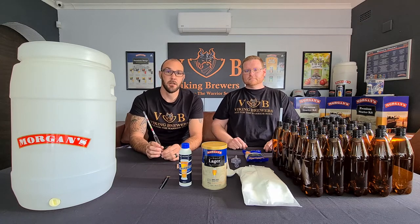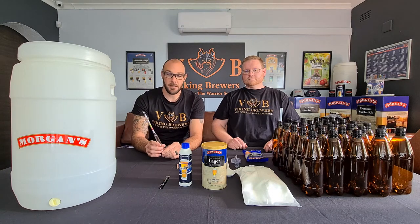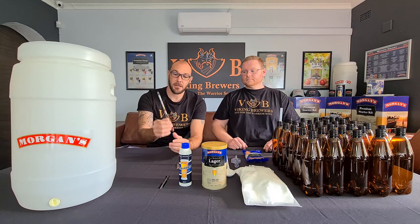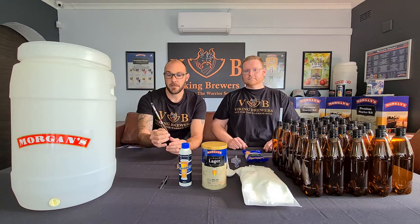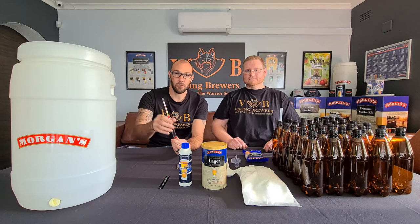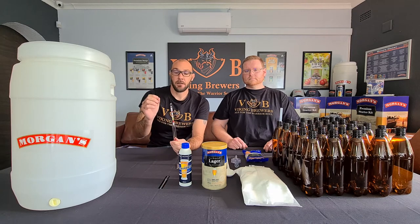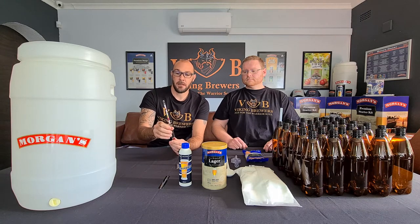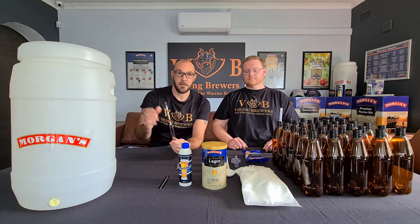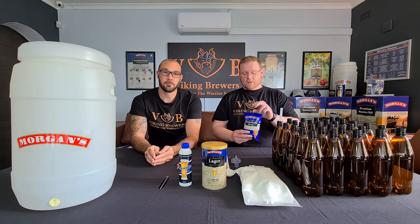Throughout any fermentation process you really want to keep a close eye on the amount of sugars and whether they're being fermented by the yeast — this is where your hydrometer comes in. This is a glass beer and spirit hydrometer used to measure the amount of suspended sugars in your wort. You take a starting gravity at the beginning and a final gravity at the end, and using a quick calculation you can estimate the alcohol content in your beer.